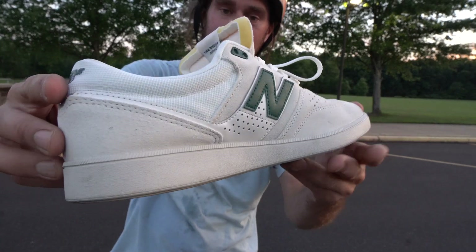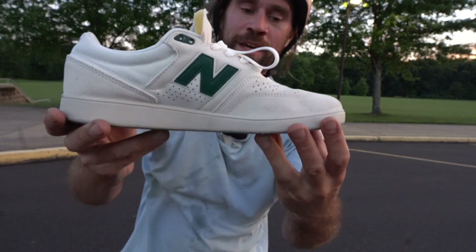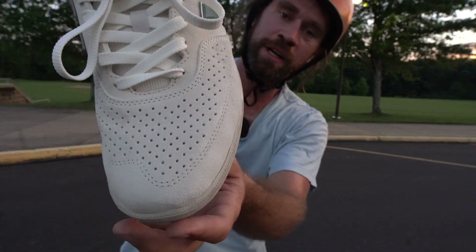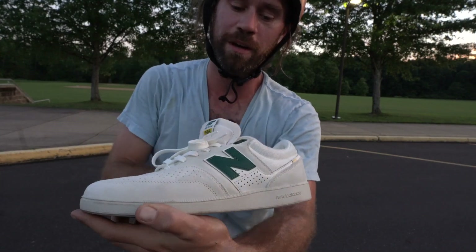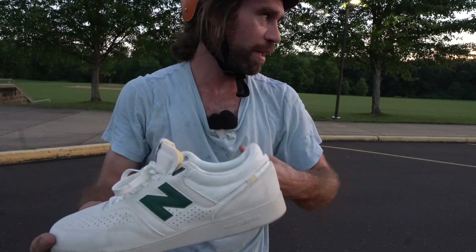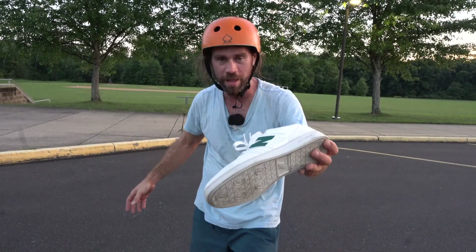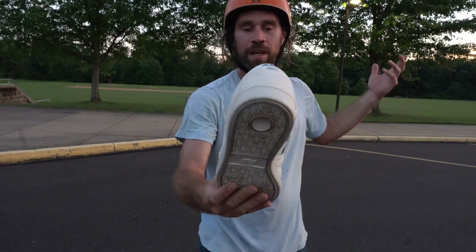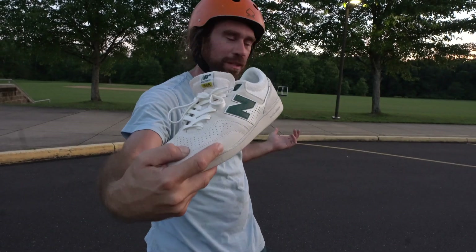One of the best skate shoes I've ever skated — amazing soles. There's a narrow part right here that fits my foot. I like how it's narrow there because a lot of times skate shoes are too big and my foot's moving around since I've got narrow feet. They're almost like athletic shoes, so I really like that. Great for skateboarding flip tricks all around.